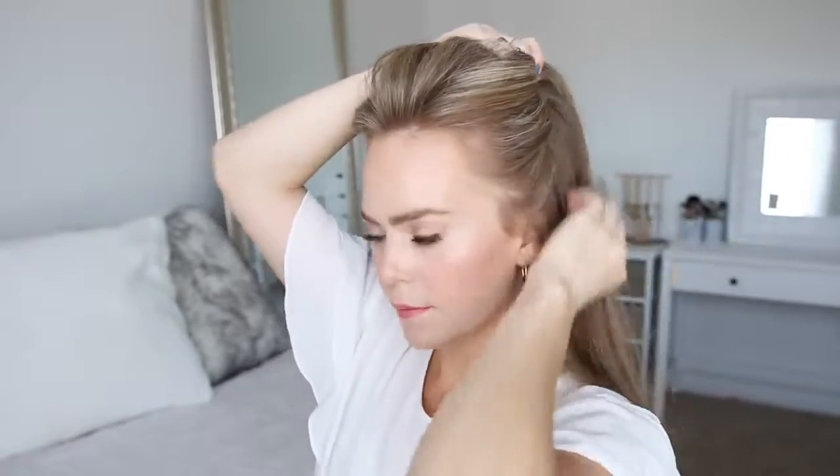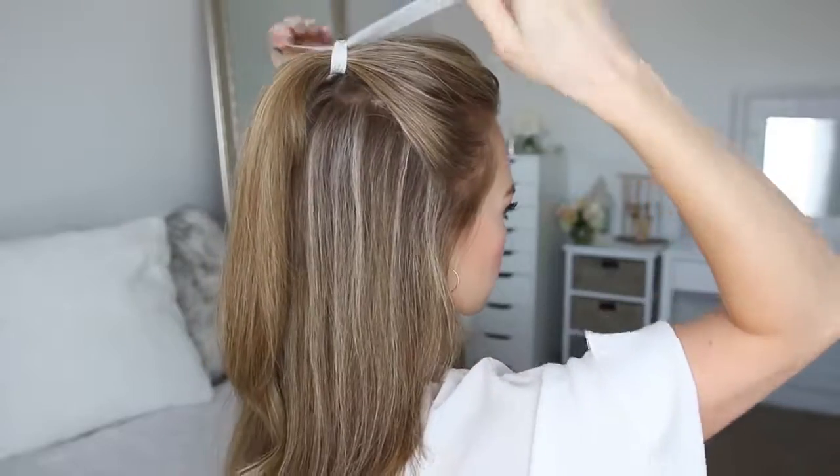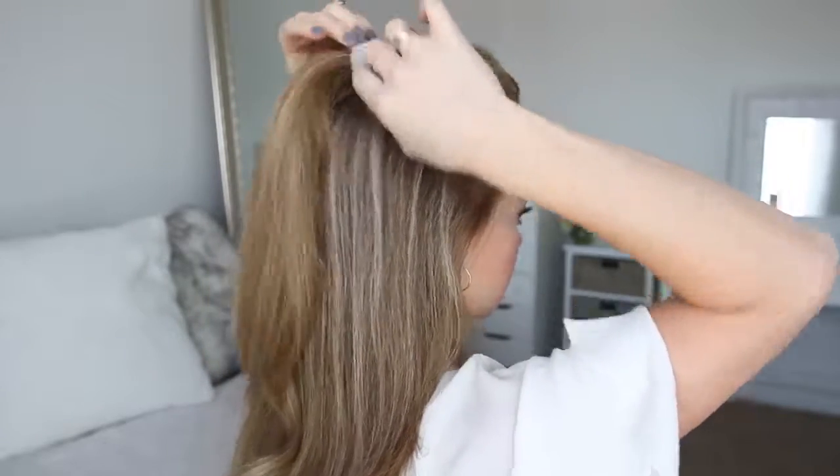Then I'm going to divide out a section of hair from the top of both ears, bring this up to the crown of my head, and then tie it off with a clear elastic band. Then to take the style up a notch, I'm going to tie a pretty ribbon over the elastic band to hide it.